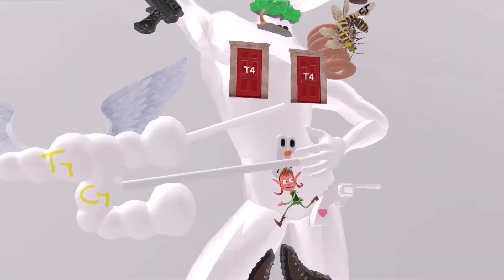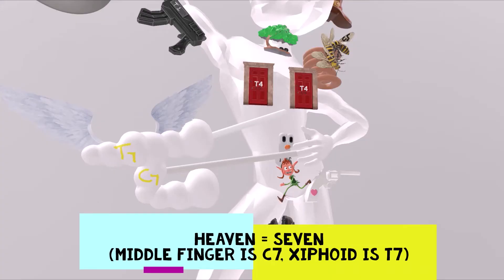The next part is my favorite. Coming out of his xiphoid and his middle finger, there are these things pointing towards heaven. Heaven reminds us of 7, so both the xiphoid and the middle finger are 7. The difference, however, is that the xiphoid is T7 — as it comes from the torso area — and the middle finger is C7, just like the other fingers that are all C.